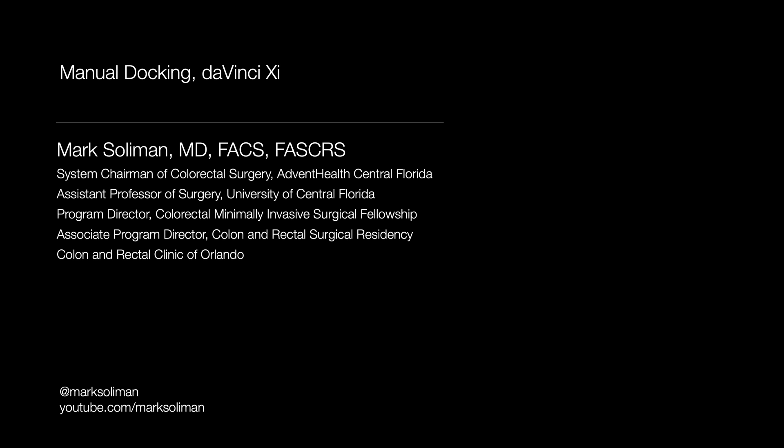If you're new to this channel or don't know me, I'm Dr. Mark Solomon, Chairman of Colorectal Surgery for the Advent Health Central Florida System, formerly known as Florida Hospital, and also the Program Director of the Minimally Invasive Colorectal Surgical Fellowship at the Corn and Rectal Clinic in Orlando. While you're watching this video, make sure you subscribe to the channel to get notifications as I'm adding content to this and many other series regularly.